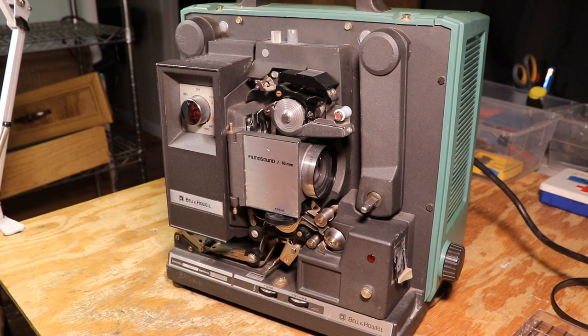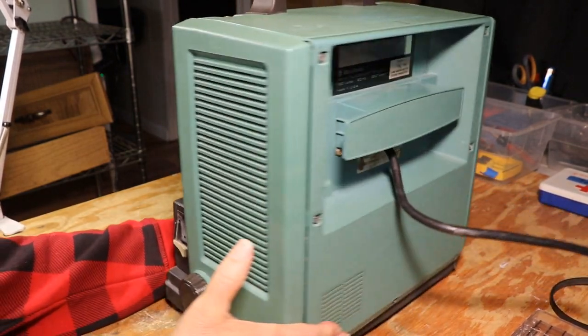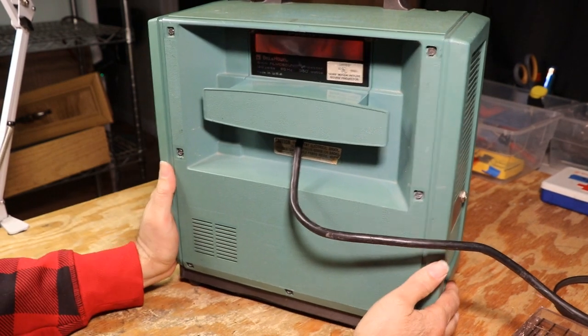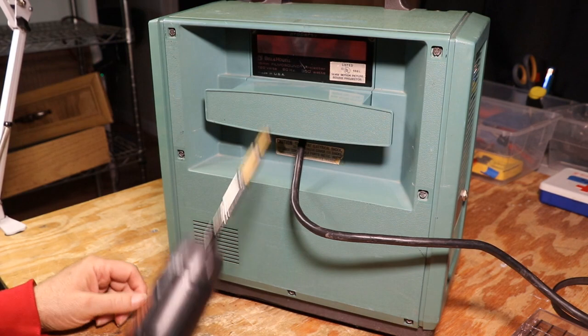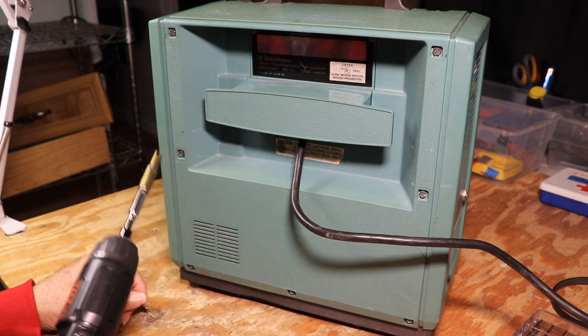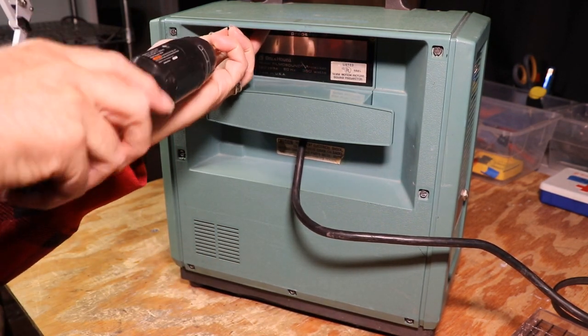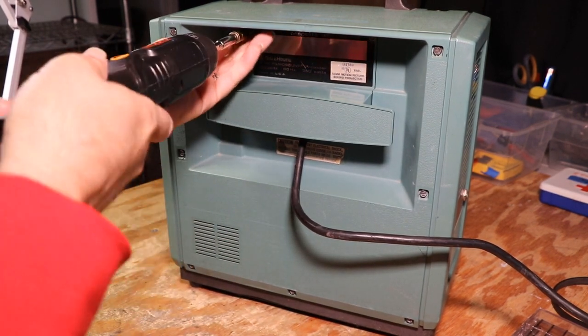So I'm going to unplug this. You always want to unplug them before you crack the case because it does run on 120 volts. I'm going to turn it around and take this back cover off. There are two covers: this little access cover has four screws, and then the bigger cover has seven. Let's take the screws out — I use a power screwdriver with a quarter-inch bit on it, this makes it quicker.